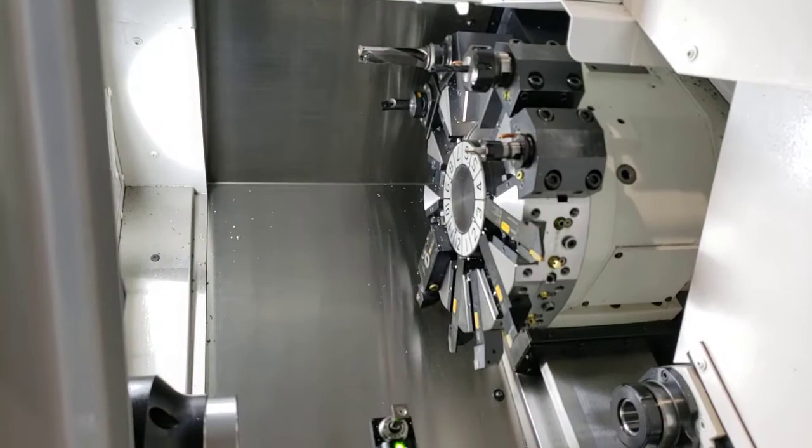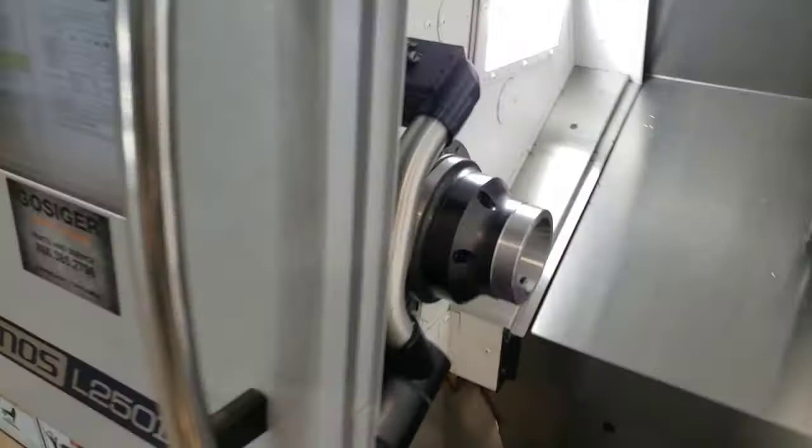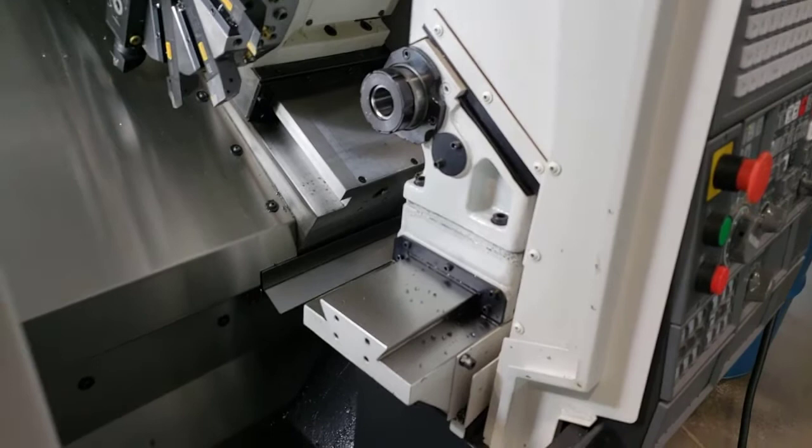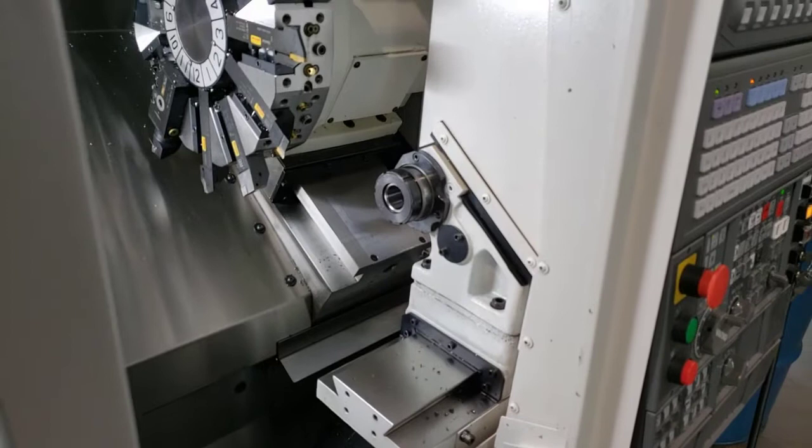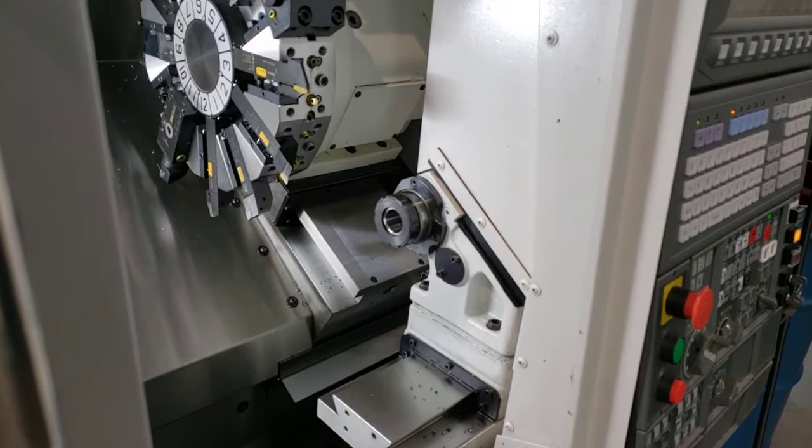The touch setter is used with the 12-station turret. Back here we've got the tailstock, moved all the way to the back position. It's a hydraulic tailstock and you set it up by moving it forward and back along the dovetail.